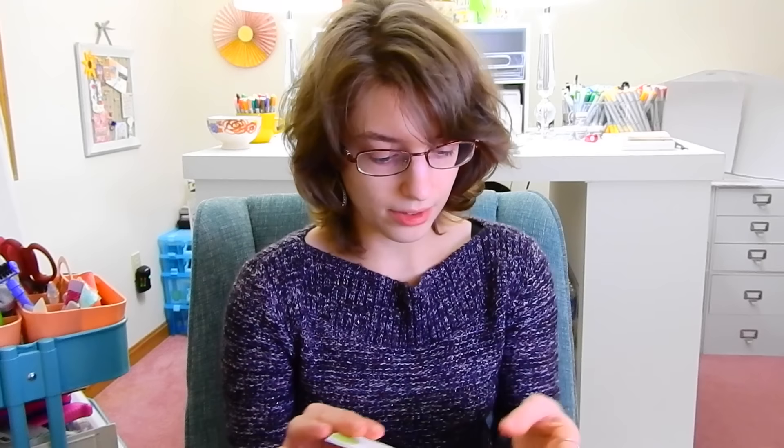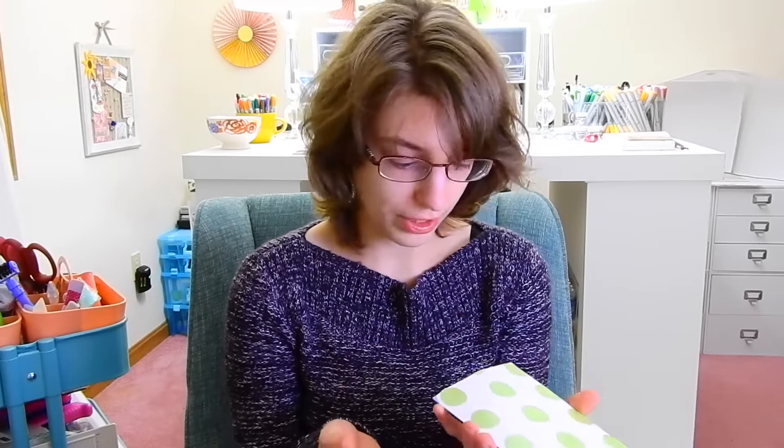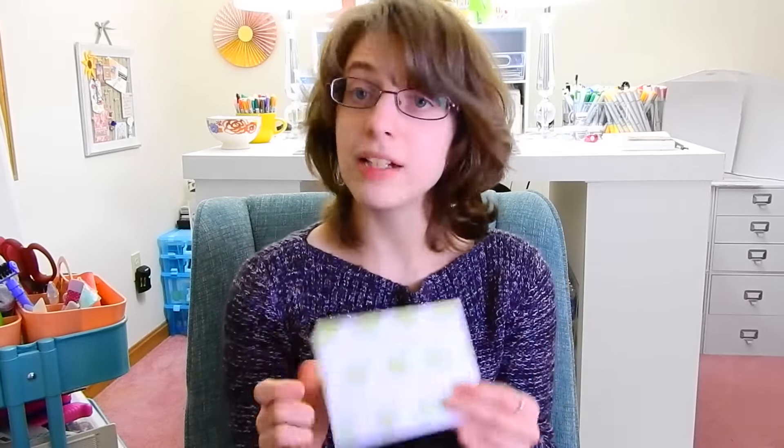Even though some products give a pearlized effect that rubs off, this does not. This product is really great — it's not going to rub off on your projects or your cards. I can even scratch this and nothing happens; there are no scratch marks on the paper. So this product is really durable — once it dries, it is on there for good, it's not coming off.